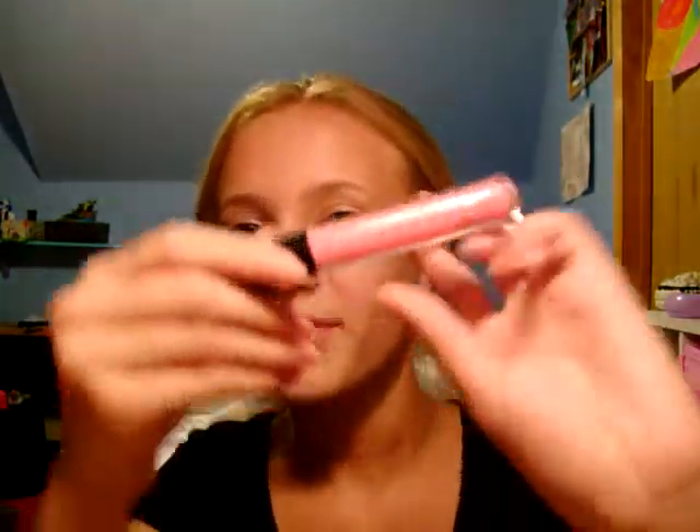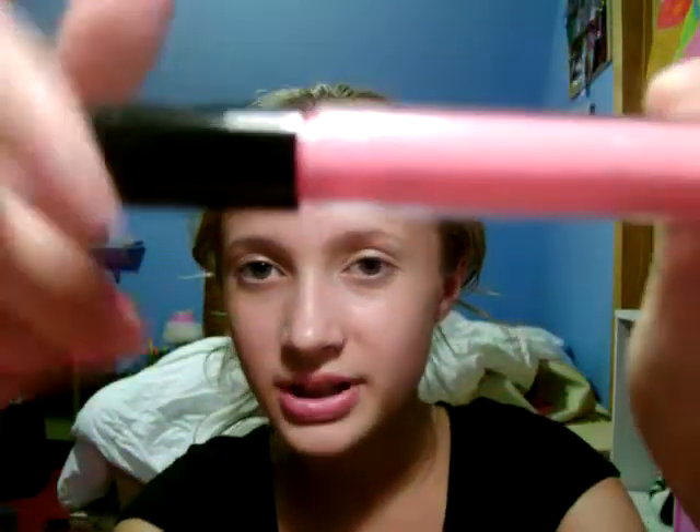Then I have this MAC Dazzle Glass Cream in My Favorite Pink. And I don't like this — sometimes if I do it fast it'll whip out and go over everything. And it smells weirder than the other ones. The brush frayed — can you see that?